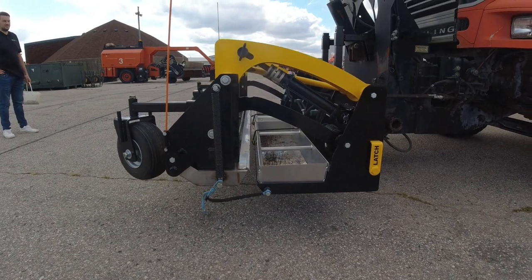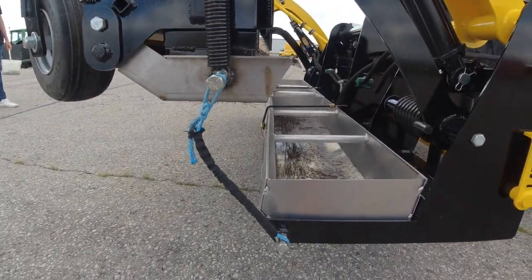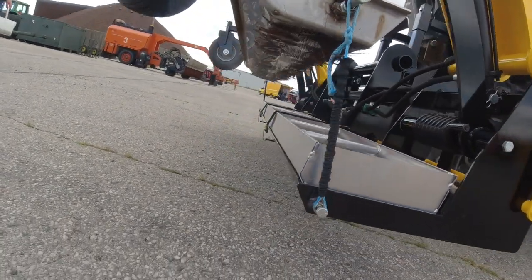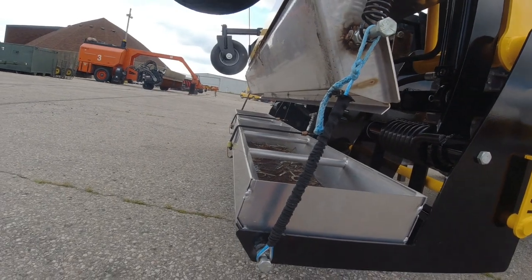As you can see, everything's coming up and eventually these little lines here are going to catch and pull the pan away, and once the pan gets pulled away everything on the bottom drops right into the bin.